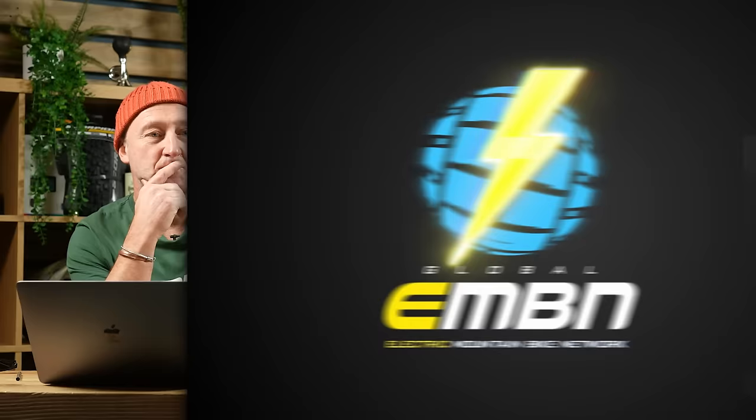Some lovely new bikes — we've got more new bikes to talk about in a bit. But first, let's catch up with Hans-Ray.